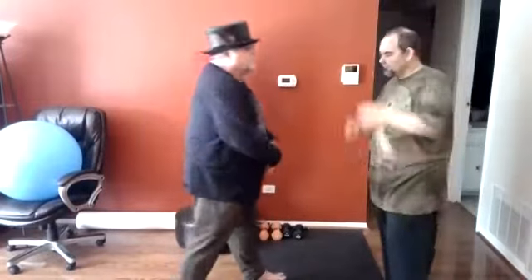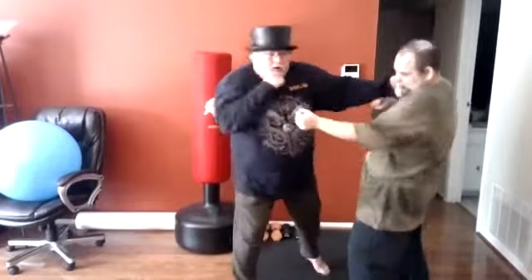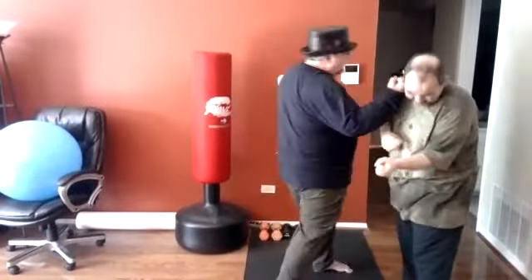One more time: one, two, three, back fist, hook, body shot, cross, uppercut.